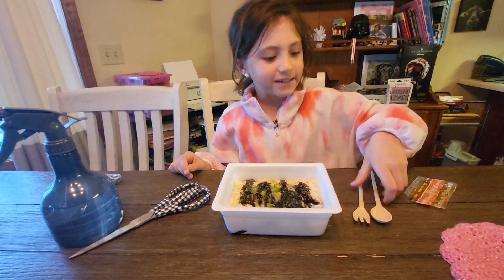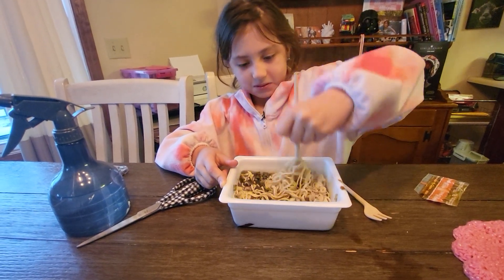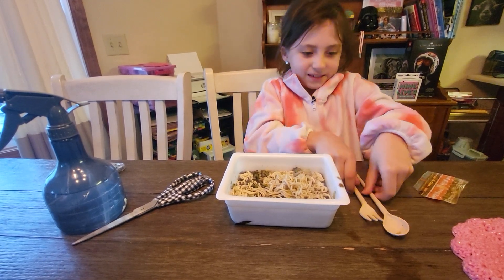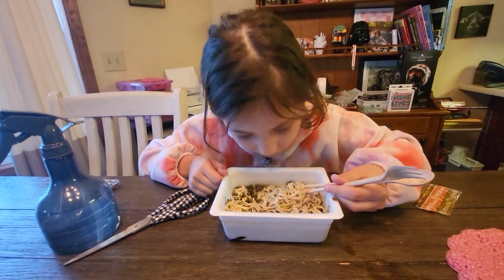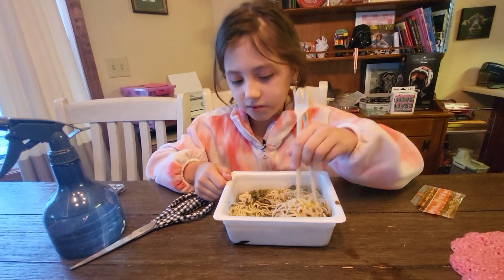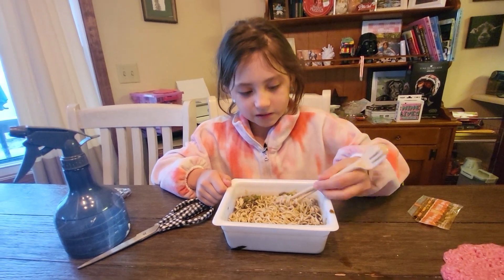Now time to mix it. This is actually a fork and a spoon, but it's also chopstick. It kind of smells good — how is this possible? Some people actually like squid ink noodles; I've seen people try them.